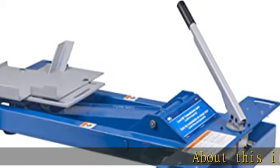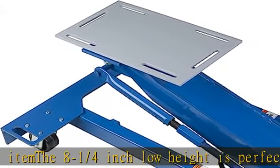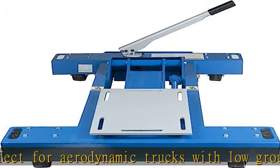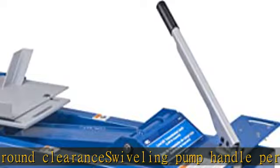About this item: the 8¼-inch low height is perfect for aerodynamic trucks with low ground clearance. The swiveling pump handle permits ease of operation in restricted working spaces. Features a fast-acting pump that quickly raises the lifting arm, and a mounting plate that is angle-adjustable with the turn of a wrench. Special mounting adapter fits popular Eaton Fuller Road Ranger transmissions.